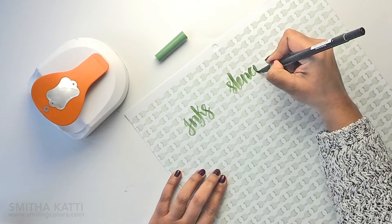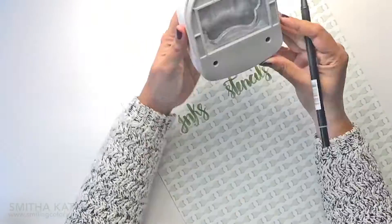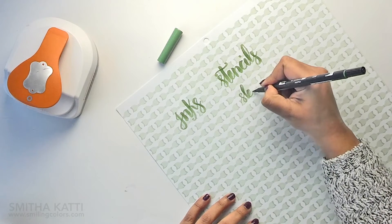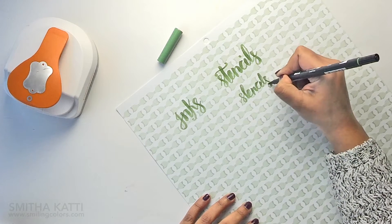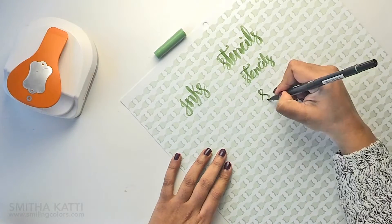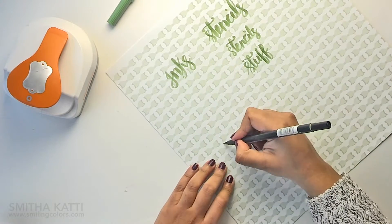The word 'stencil' I wrote right now was a bit too big for the label so I rewrote it. Then I realized that I wrote the words too close to the edge to make the label, so I ended up rewriting them all over again.